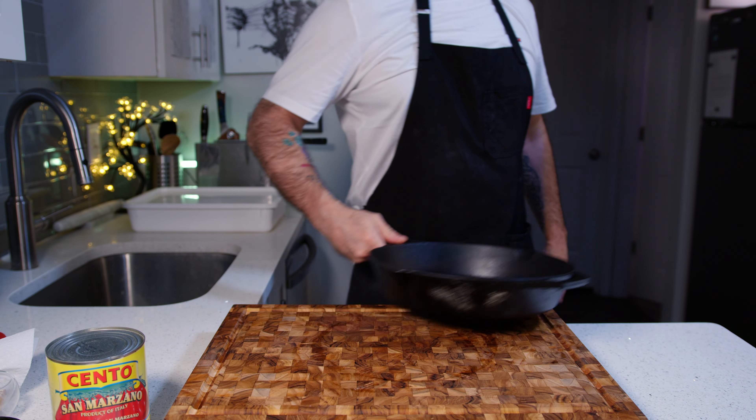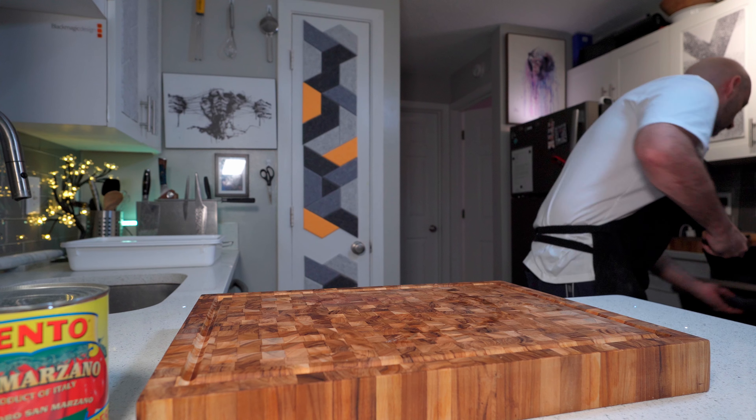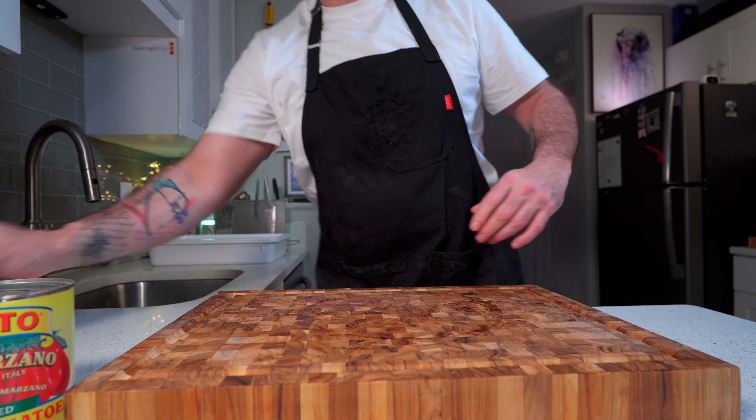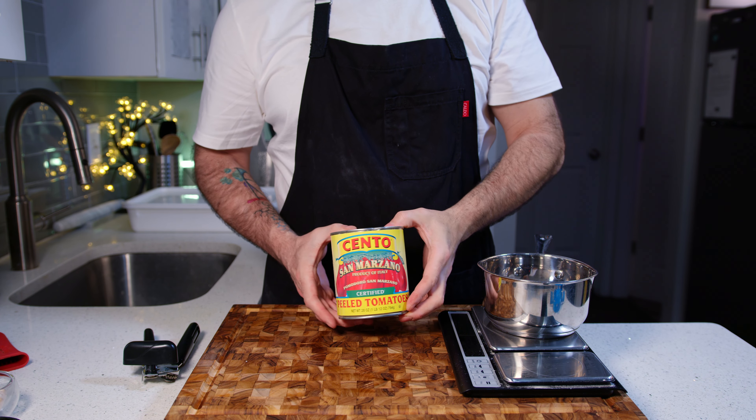Your dough balls should have been sitting out at room temperature for an hour and a half to two hours, or until they've doubled in volume. With about an hour to go, stick your cast iron pan in the oven at 500 degrees so it can warm for 45 minutes to an hour.